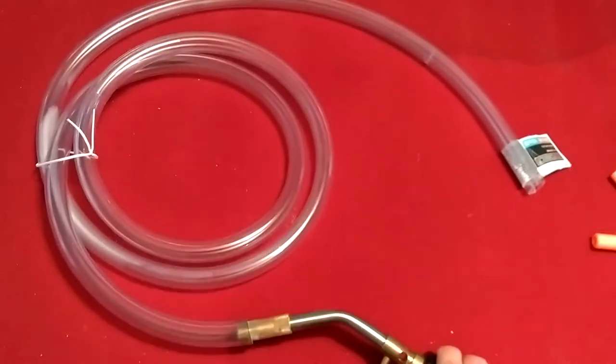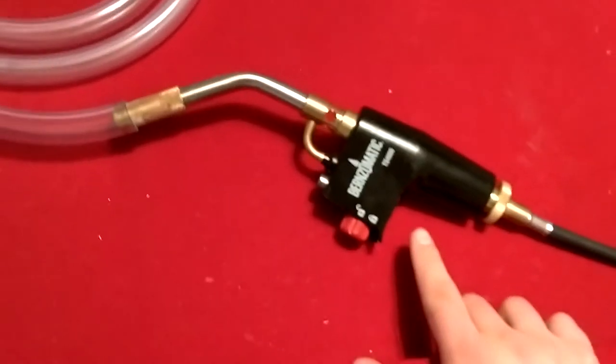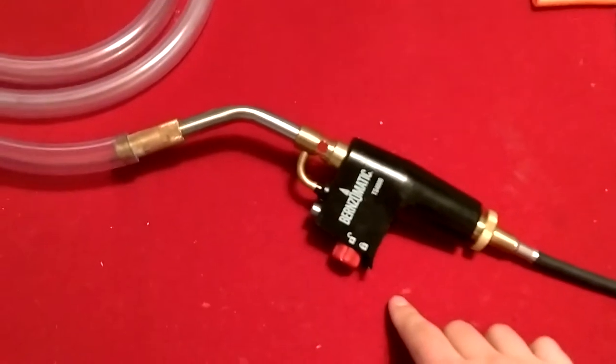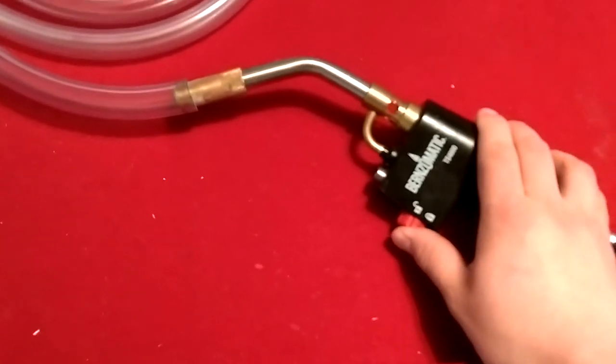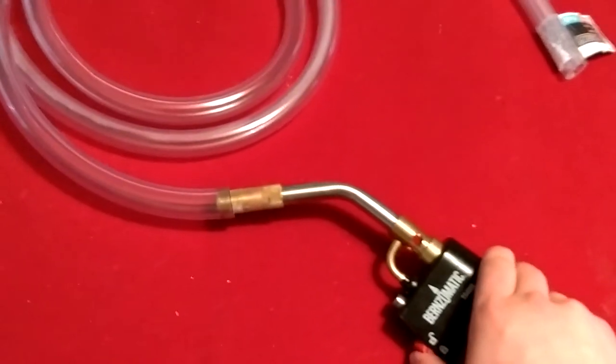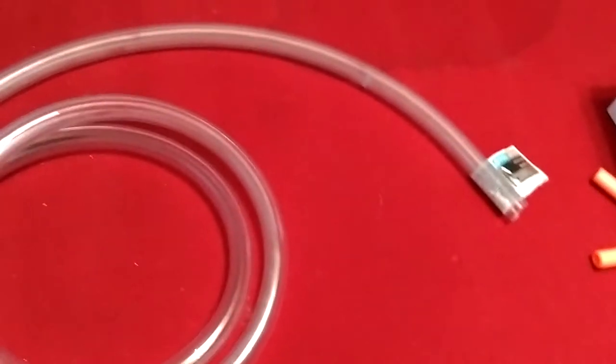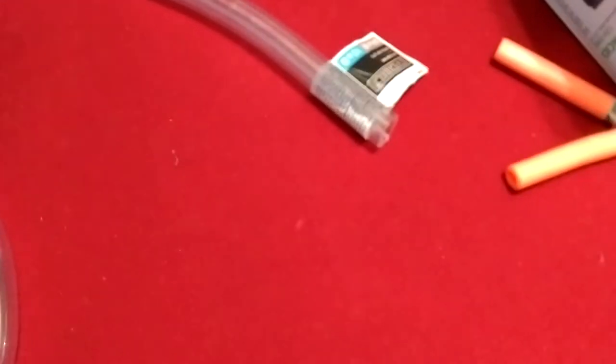Pretty cool stuff. You need this special torch head, because of the way it is — if you hold it down just a bit, then you click it all the way, it'll actually start the flame. People have made pop guns out of this method, and you can see towards the end it does that little flash.